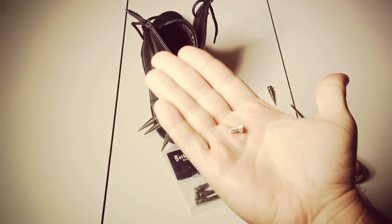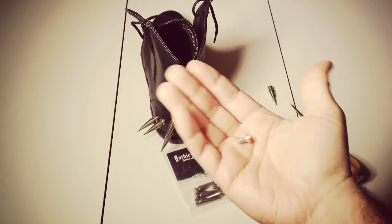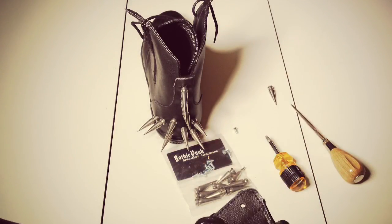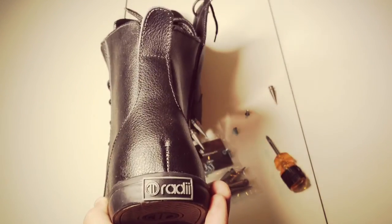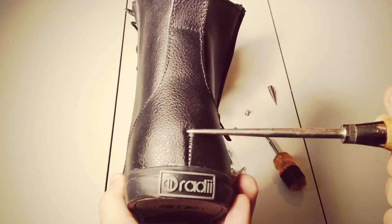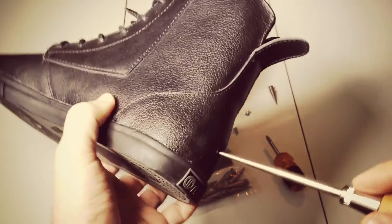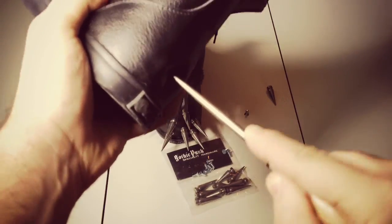Tiny little countersunk screws. That works really well on these leather or faux leather boots. The reason being is they kind of push into the leather and it doesn't hit your foot. So it is easy - you take your awl and you find where you want to start. I decided on these to start right here, and you literally just line it up and ram it home.